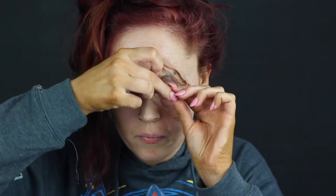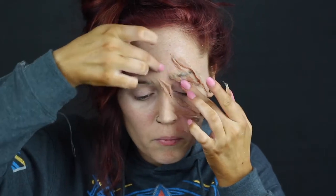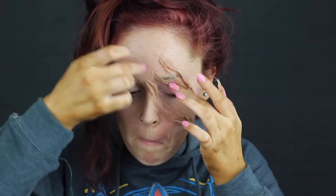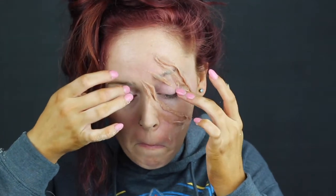I was contemplating how I wanted to do the one above my eye, but what I actually ended up doing was just taking a small piece, flattening it out, really pushing it into my skin, and then taking my nail and cutting in the center of it to give it the same appearance. It worked out really well — I wish I would have done the other ones like that.